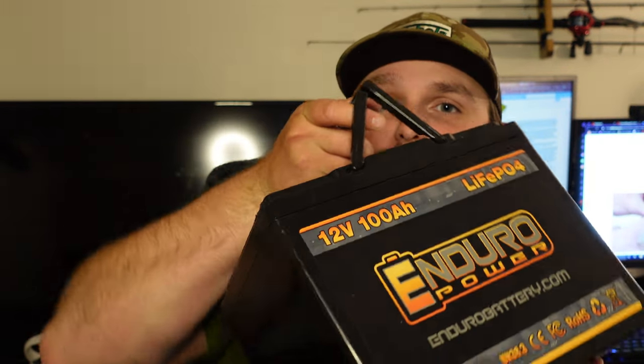But today's video is about one upgrade for any Pelican Bass Raider, any kayak with a trolling motor, anything that needs batteries. And yes, I said batteries — today's video is all about a little special something called a deep cycle marine battery.